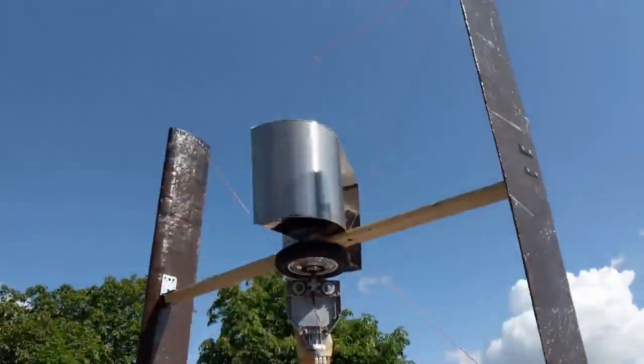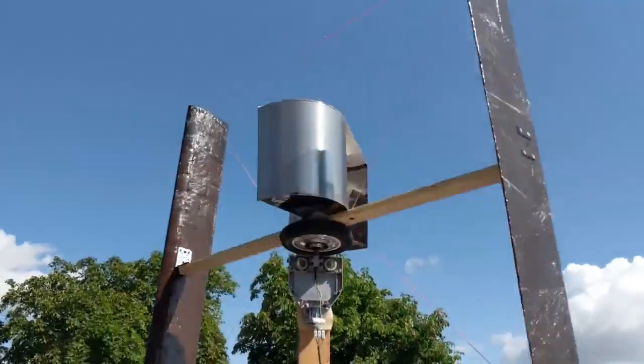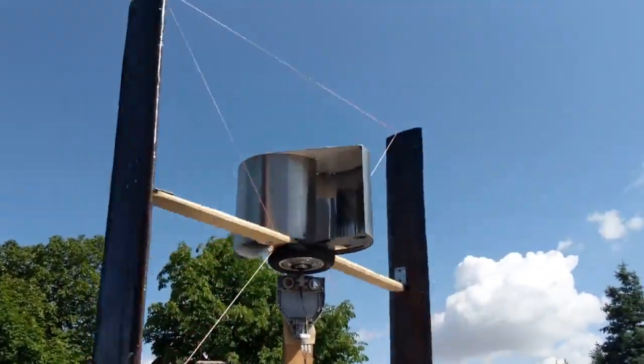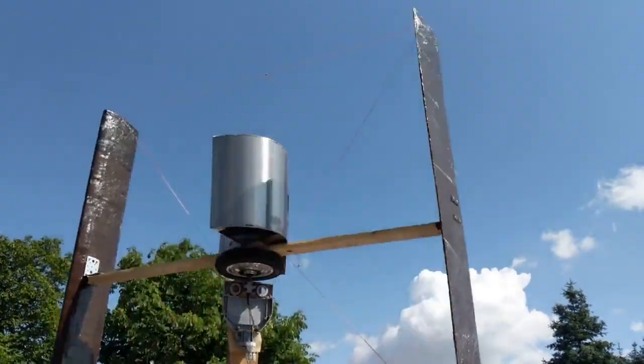Yeah, it keeps spinning. So that's the better position of this ring. But I'm quite disappointed because it's never really been able to do much.